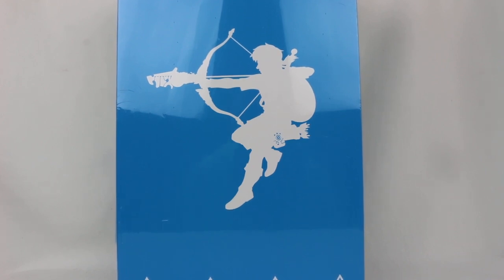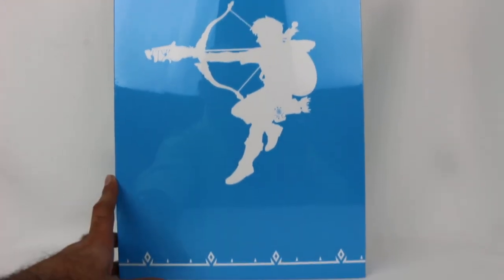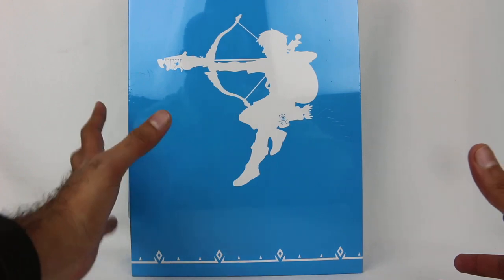There's a lot of words and names and stuff thrown in there. But this thing, first of all, is huge. It's heavy. There's a lot to it. This is basically a book.